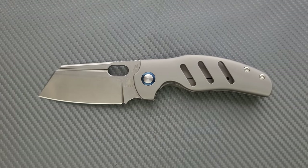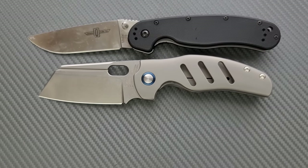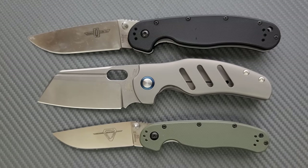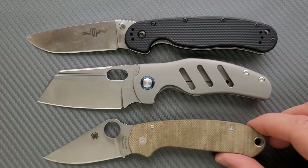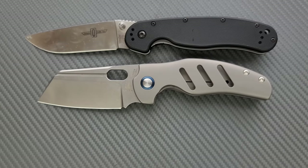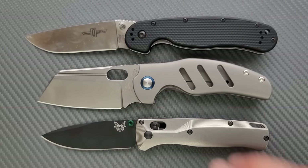How about some size comparisons up against the Ontario RAT Model 1 and the Ontario RAT Model 2. As you can see, the blade gives this guy a lot of presence, but it's a little shorter — definitely shorter than the RAT 1, but it still feels like a full size knife. How about up against the Spyderco Para 3? Definitely longer and bigger than the Para 3. And last but not least, the Benchmade Bugout — absolutely longer and definitely bigger than the Bugout.